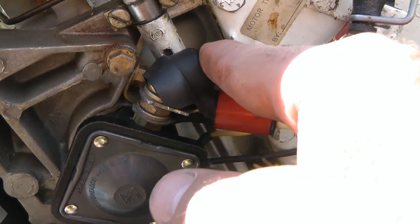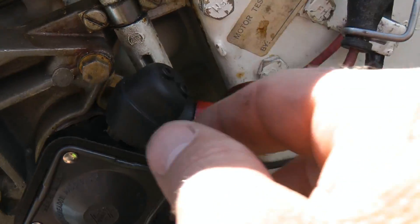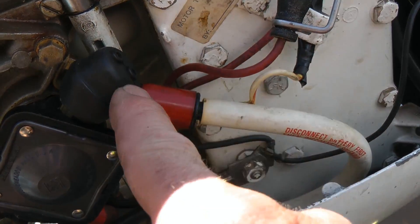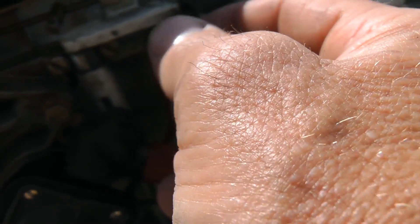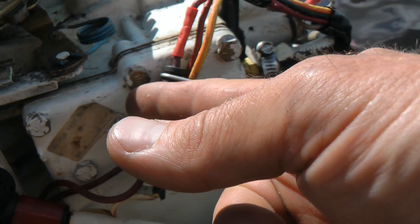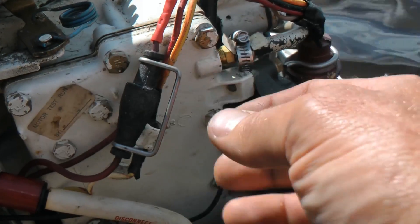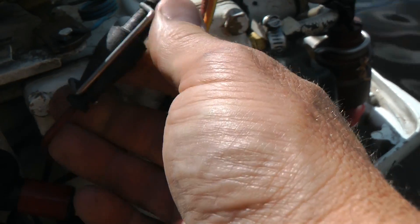Remember the positive cable is coming in here, so this red one comes off of that — 12 volts coming from the battery. Then it goes out through here and through a fuse right here, which I recall I blew earlier because I was plugging things into the wrong thing on the key.